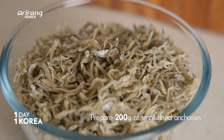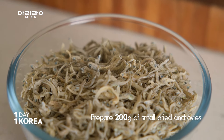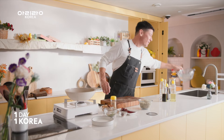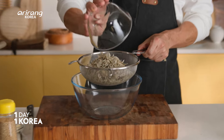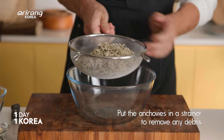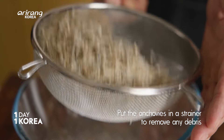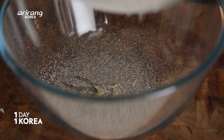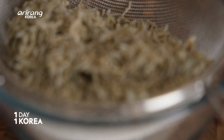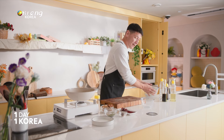Check out these whole dried anchovies — you want to use some that are about this size. Step one: we are going to make sure the texture of our anchovies is just right. We want to get rid of any excess on these — you can see maybe there's just a little bit of powder falling off of them. That way we'll have a nice solid texture. Set this aside for later.